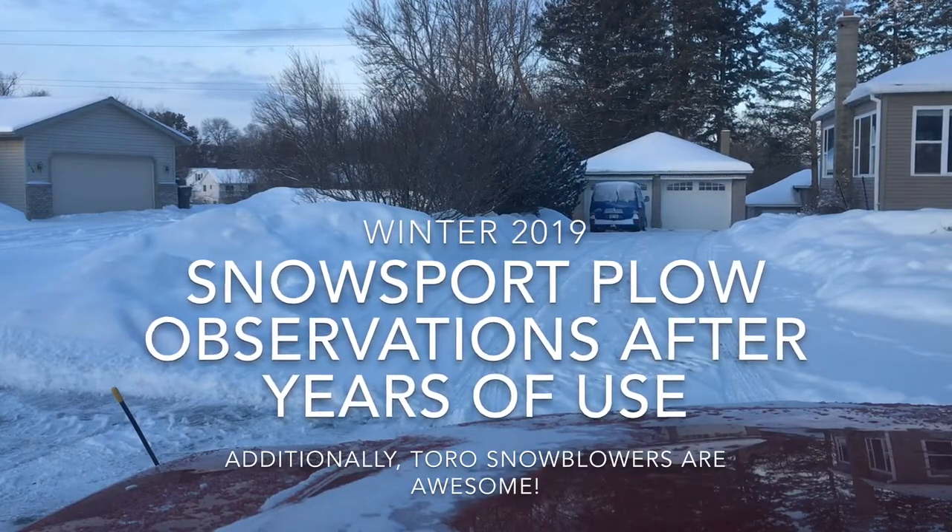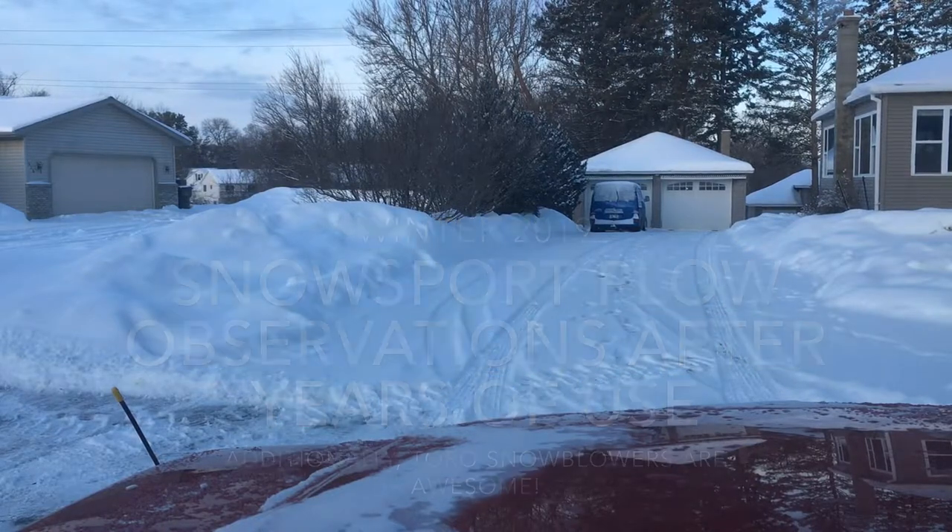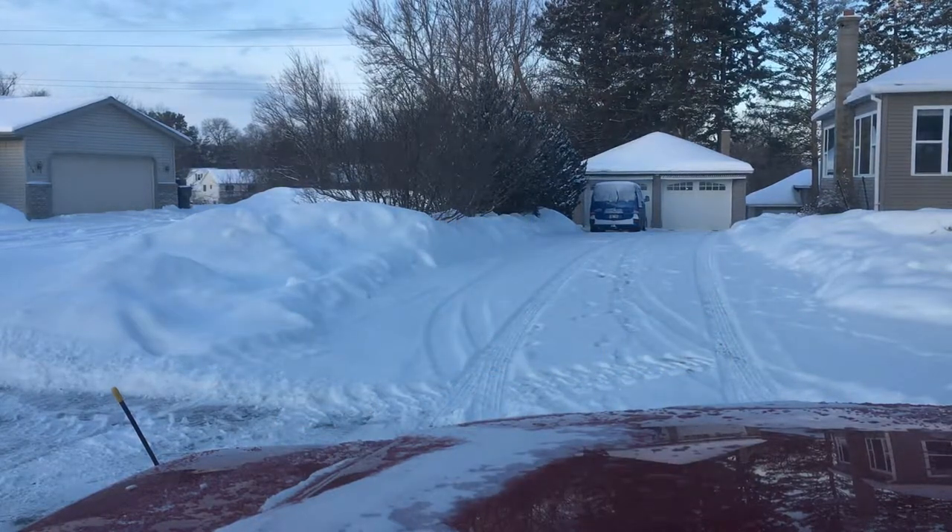Guess what? It snowed again. I've got a couple thoughts on this. This used to be something that really stressed me out when I would get home from a long time away at work and find snow on the ground that had been driven over and compacted, or you get up in the morning thinking you're going to get stuff done and there's snow on the ground.